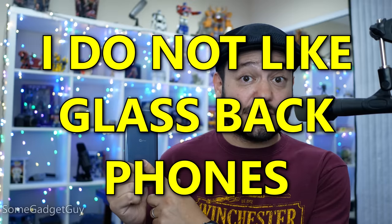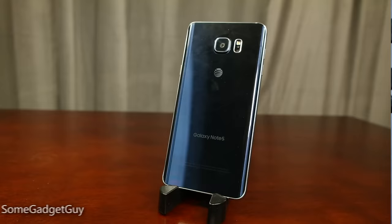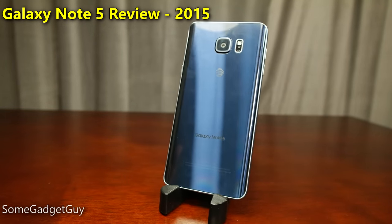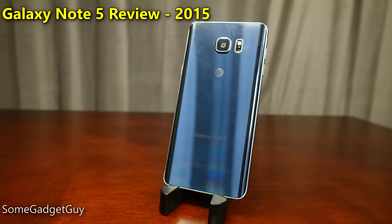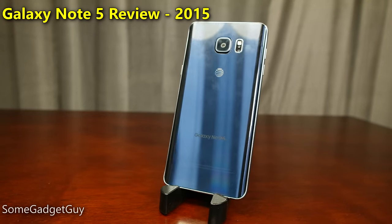I do not like glass-back phones. This is not new — it's a trend I've been commenting on since the iPhone 4 and 4S, and it came up a lot in my commentary for the Galaxy S6, S6 Edge, and Note 5 era of devices. I still don't feel glass is the most practical material for a phone when it comes to lifestyle and day-to-day use. It's always smudged, I'm constantly wiping it on my shirt, and glass is a slippery material — which isn't very reassuring on a phone this size and this expensive.